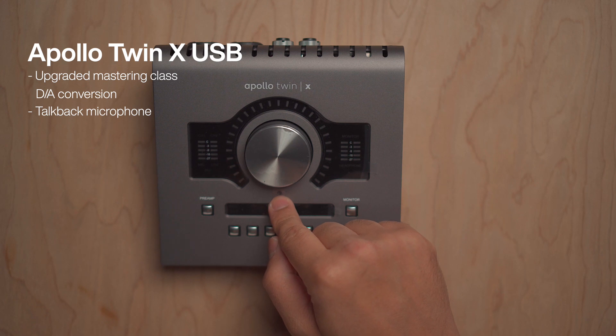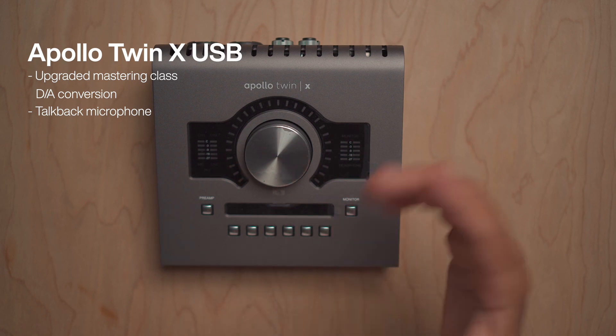As far as the new features of this interface, we have upgraded mastering class D-to-A conversions, same as the Apollo Twin X Thunderbolt. We also have a talkback microphone right under the volume knob that allows you to talk to artists or anyone who you're recording. And we also have an upgraded monitor control section that allows you to choose between an A set or a B set of monitors.